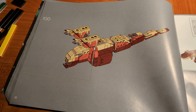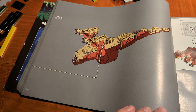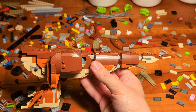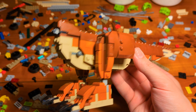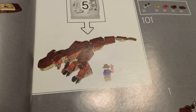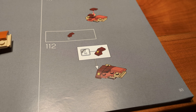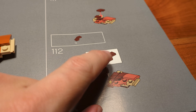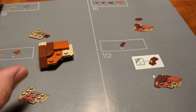With step 70 on page 46 we have completed the first Ford Explorer, which is surprisingly huge. After another info box, there is only the Ian Malcolm minifigure left to assemble. When we've done that, we've completed the second building section. Now it's time to start with the third building section, in which we are going to assemble the T-Rex.